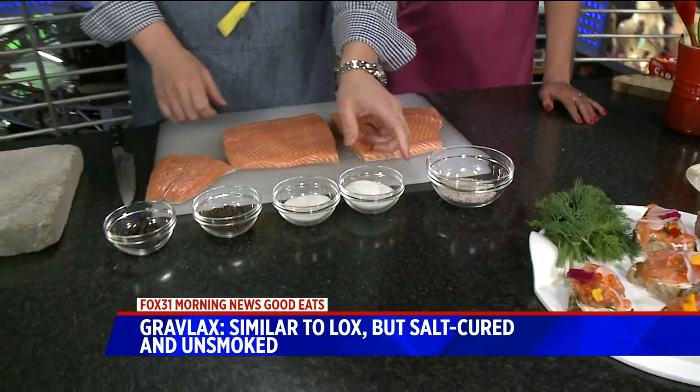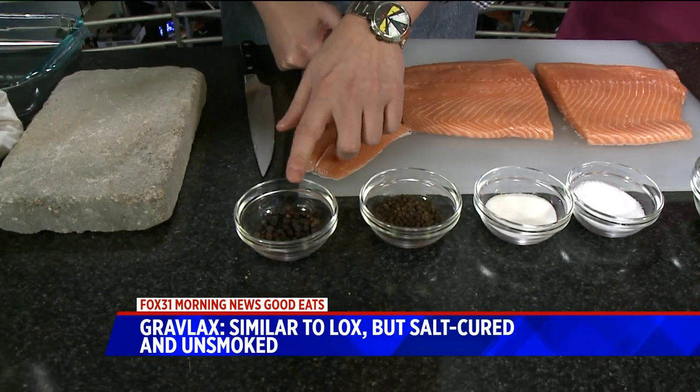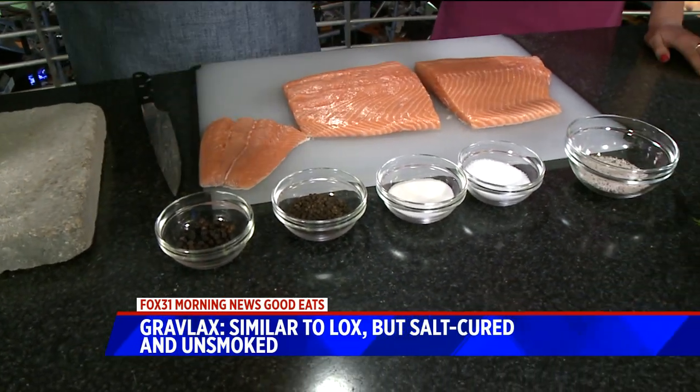To make the spice mix, we have salt, sugar, cracked black peppercorns, and some juniper berries. So if you're familiar with gin, that's where gin comes from.